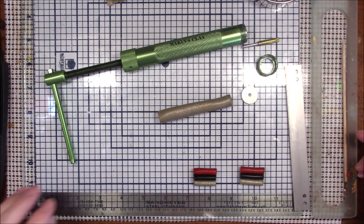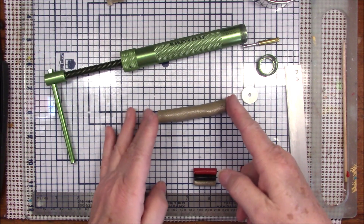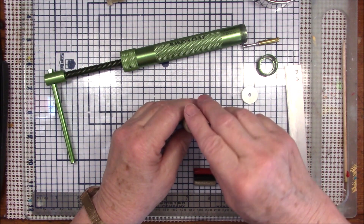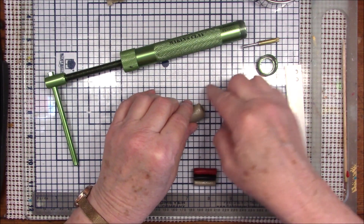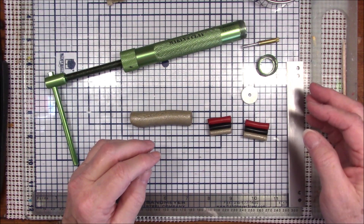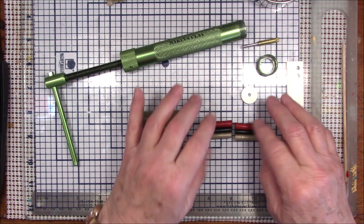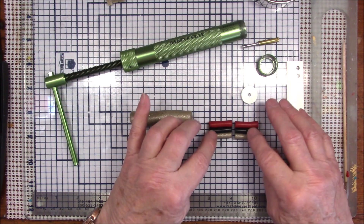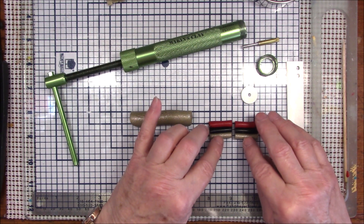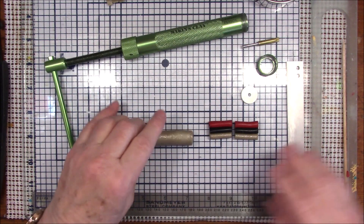Hello everyone, this is Gail and I'm going to attempt to do something a little different today. I'm thinking summer, and I'm still thinking about the new Primo colors. I rolled out a snake of the cayenne red, a two-inch snake of black, and a two-inch snake of yellow gold glitter.